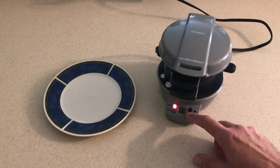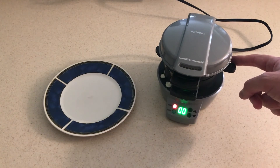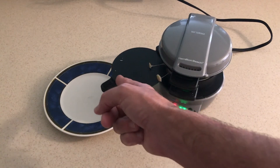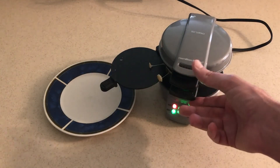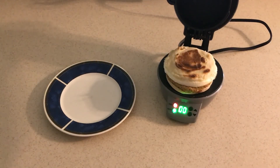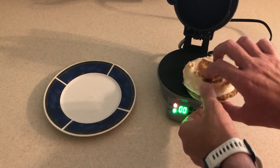You press any button to stop it. Now what you're going to want to do is use the lever on the right hand side — just slide it. What that does is let the top of the sandwich come down to the bottom of the sandwich. Then all you have to do is open up the sandwich maker and your sandwich is perfectly cooked and ready to eat.